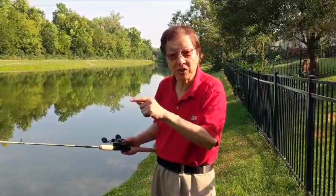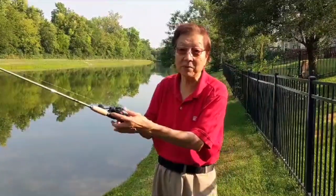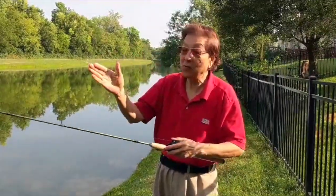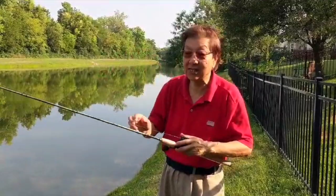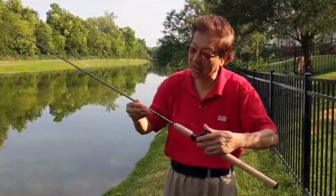For this particular lure, what you need first is a skipping reel — this one is made by Casking. The second thing you need is a rod like this, also made by Casking, called the Wide Eye.